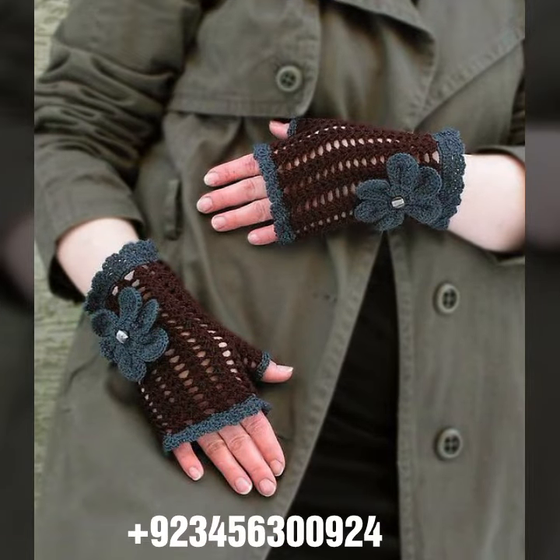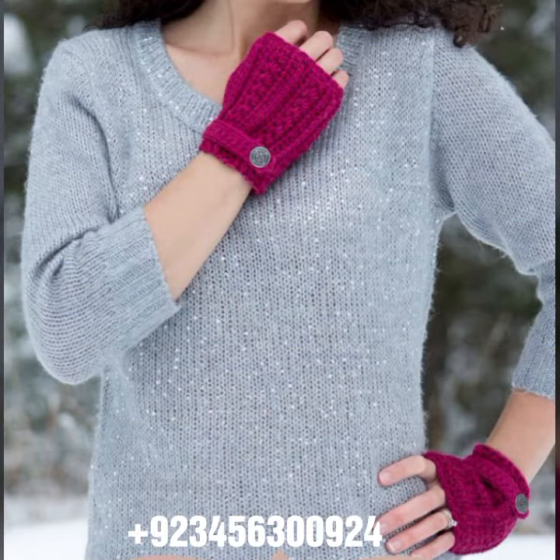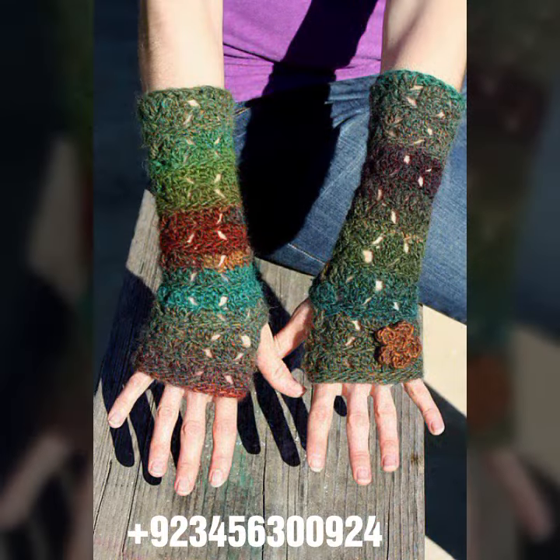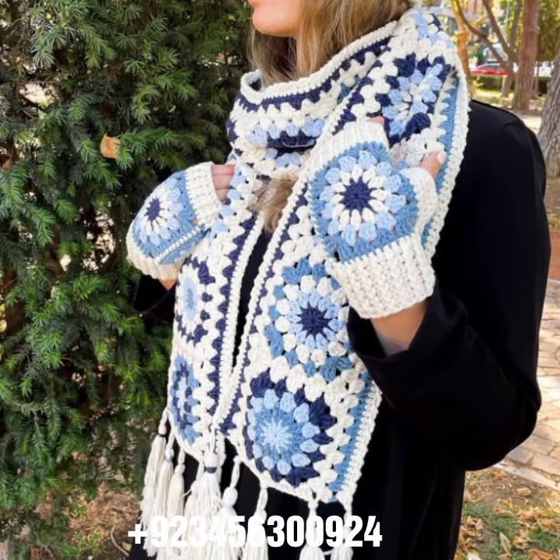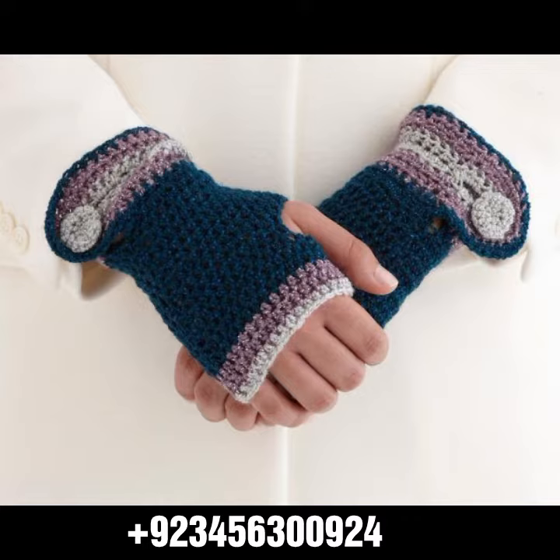For those ladies who love to wear this type of collection — dear friends, if you want to buy this amazing collection, you can contact me on my number and WhatsApp number. My number is available in the description. We have designers, and you can order and get amazing crochet material like crochet women's fingerless gloves and others.